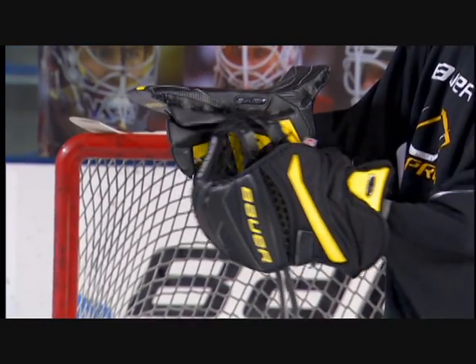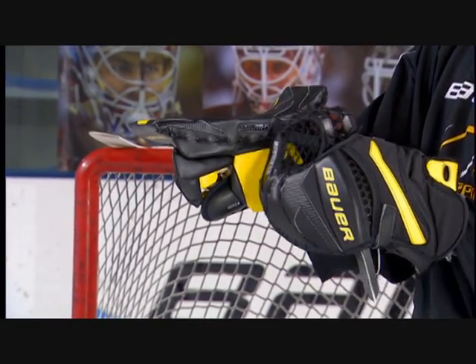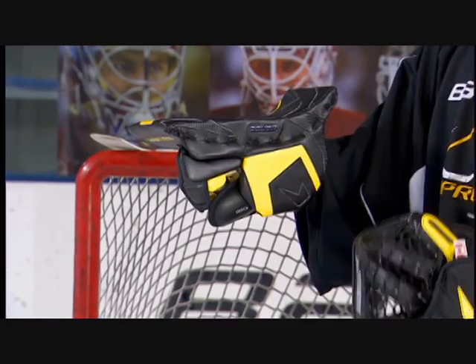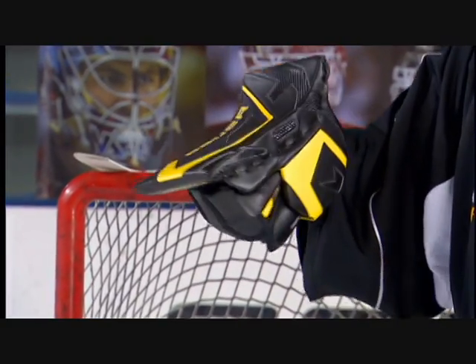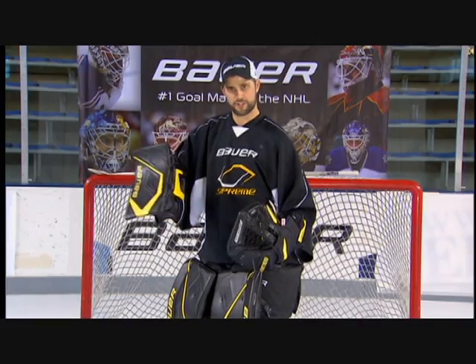The block construction on the Supreme blocker is also very unique. You'll notice how straight it is from the base of the blocker with a slight curve at the upper wrist. The design of this blocker is to fit snug to the hand and provide maximum control and coverage when the goaltender is taking any shots to the blocker and wants to control those rebounds to the corner.